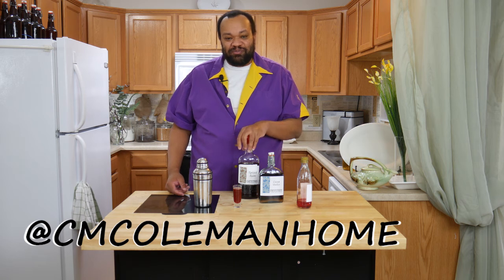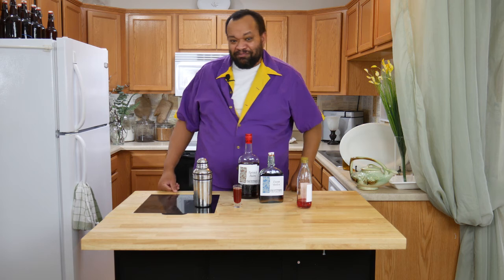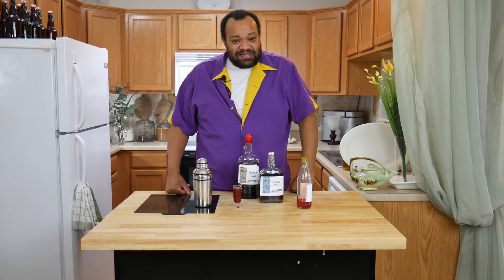If you make this, let me know — you can get a hold of me on most social media at CM Coleman Home. Don't forget to subscribe. Every Thursday is a cocktail and I love making these cocktails for you. I hope I get to see you again next time.